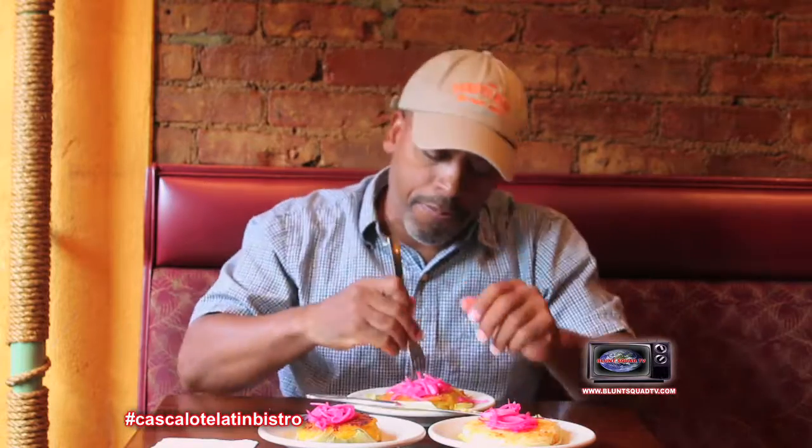Here we have the choclo arepa — the choclo.